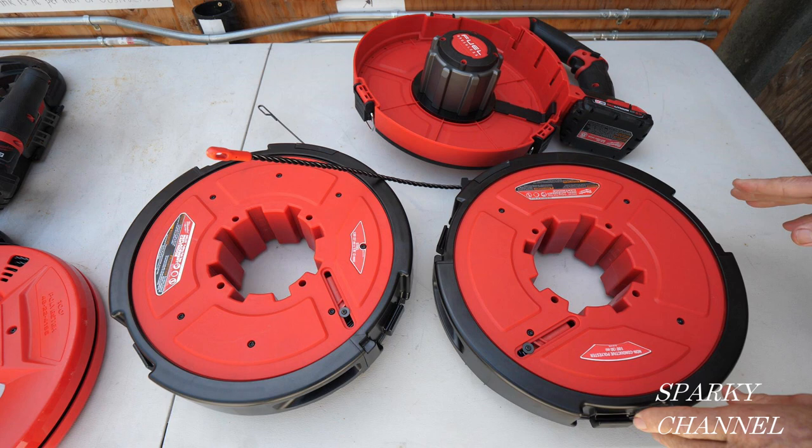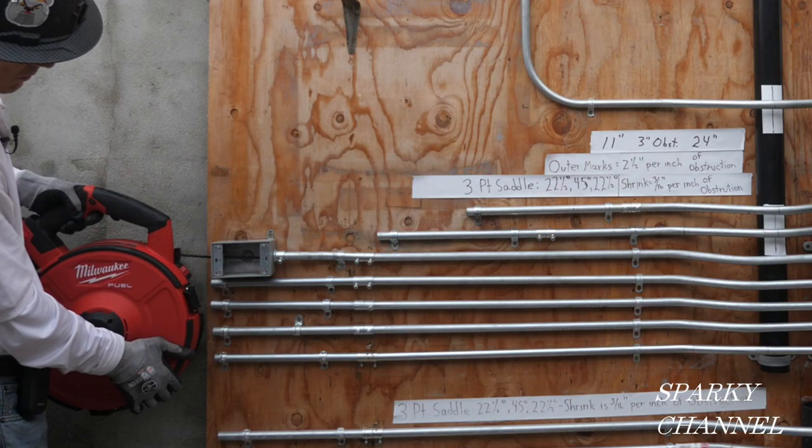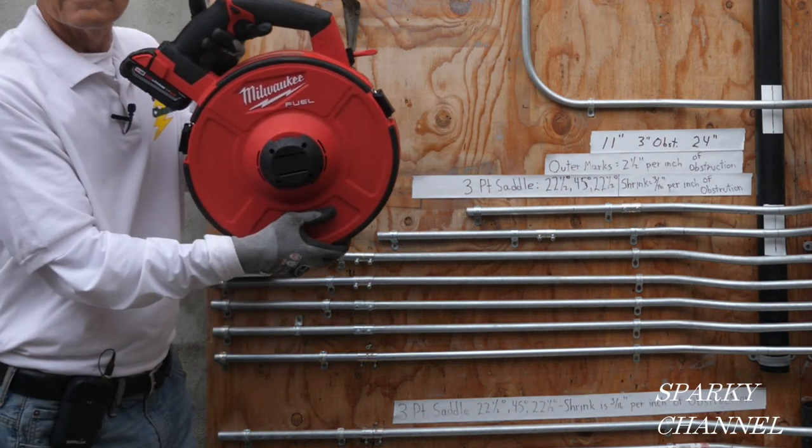As of the time I'm making this video, there are three different drums available for the Milwaukee Angler fish tape: the 100-foot poly you just saw, the 120-foot metal, and the 240-foot metal drum. I'll put links in the video description for all three drums and for the base model, and also a link for the hand fish tape with the three-strand poly tape and leader. Thanks — I hope this video was helpful!